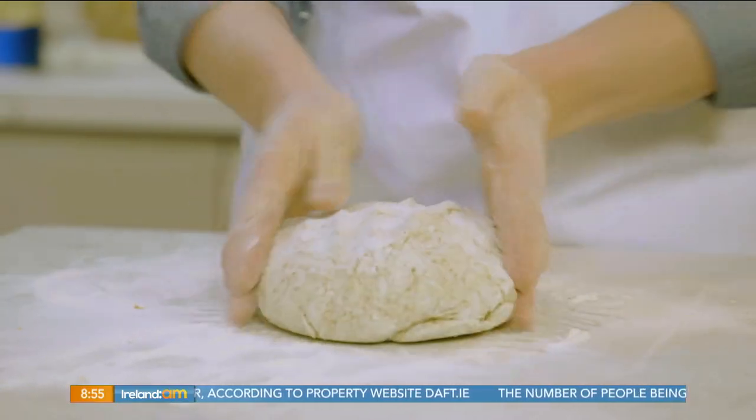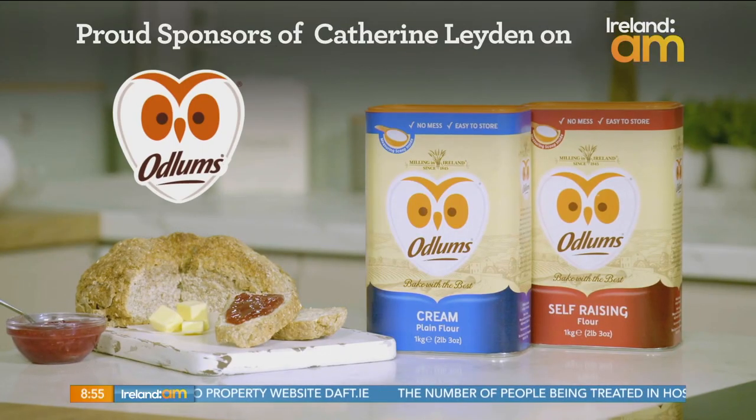Great recipes start with Odlands, proud sponsors of Catherine Layden on Ireland AM.